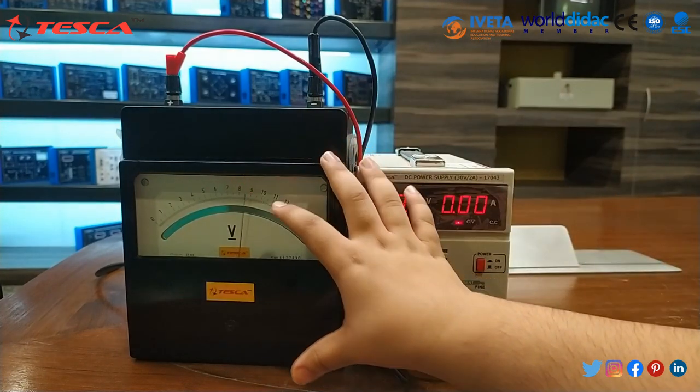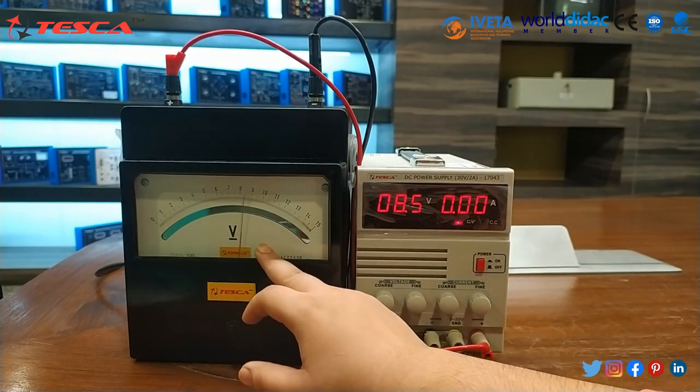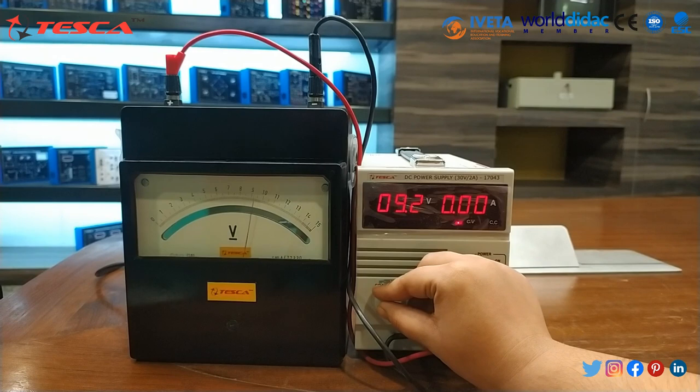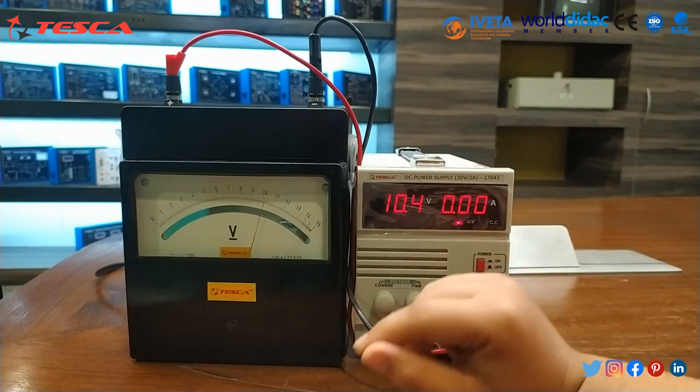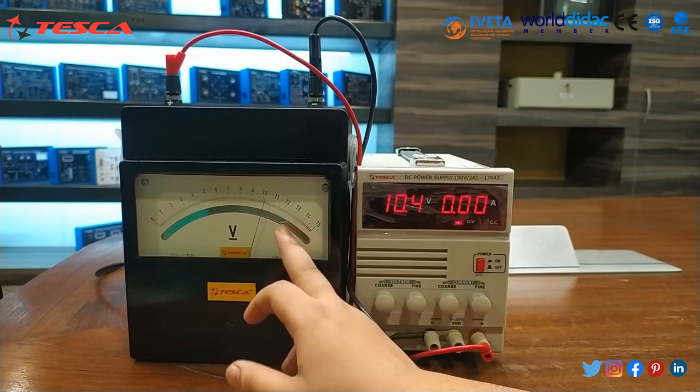This supply we have provided to the volt meter and if we are increasing the rating, you can note the reading in this volt meter. When I set it to 10 volt, the voltage reading in this analog volt meter is also 10 volt.